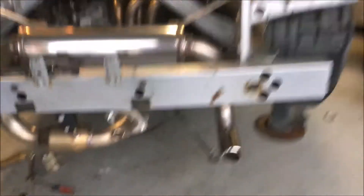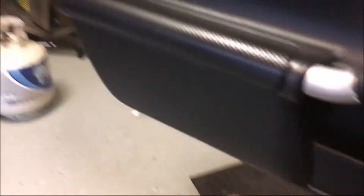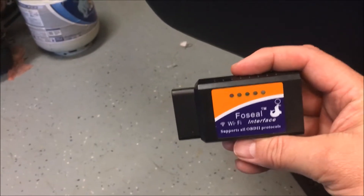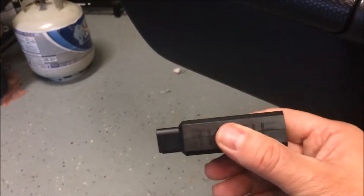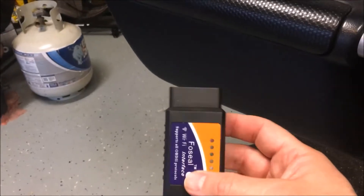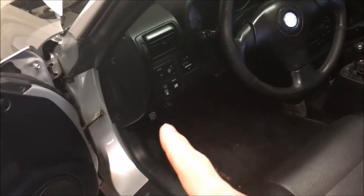I picked up this very inexpensive OBD2 reader — it's a little Wi-Fi one that plugs in, and then you put an app on your phone. It works pretty good so far. You've got to buy a fancier app to get all the really fancy stuff, but it'll read the codes and you can clear them. In case you didn't know, it goes underneath the dash — right down in there is where you stick it in.